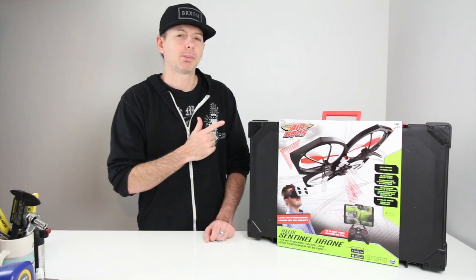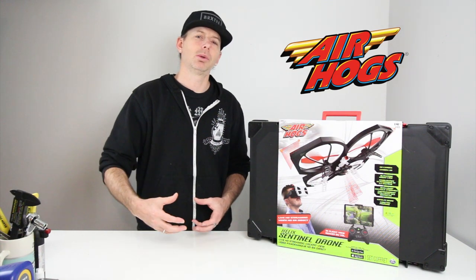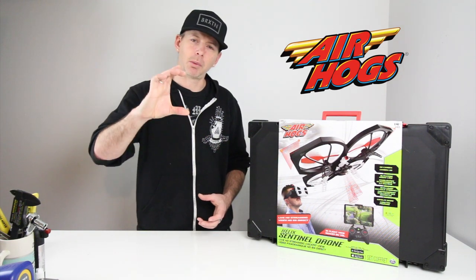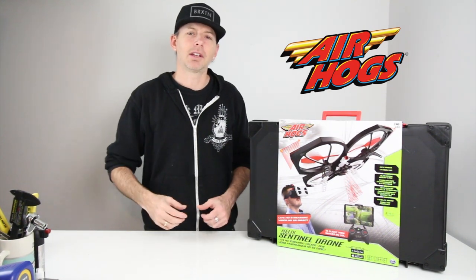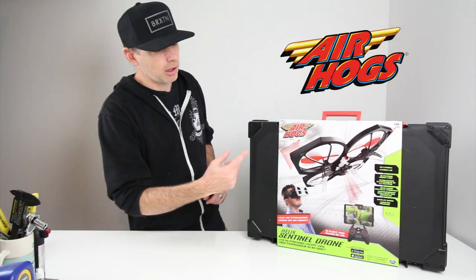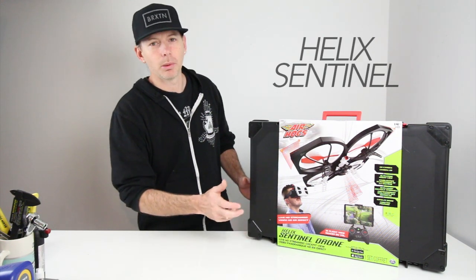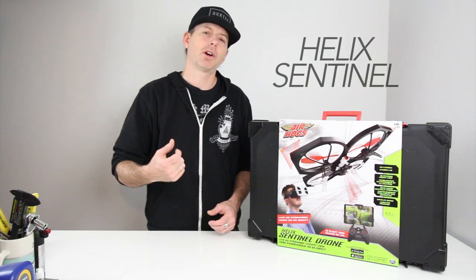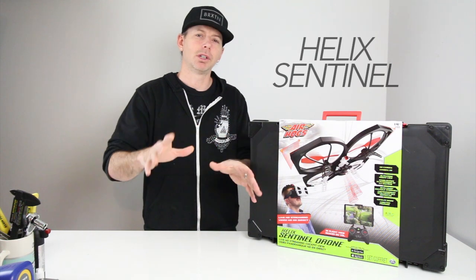Today we have a special guest in the house — something from Air Hogs. Air Hogs is what got me back into flying helis almost 10 years ago. I moved up from flying one of the little tiny ones to flying the big 700-class size helis, then eventually got into multi-rotors and flying drones. Today it's all about the Air Hogs Helix Sentinel — an all-in-one kit that comes with a really nice, durable case and VR goggles.